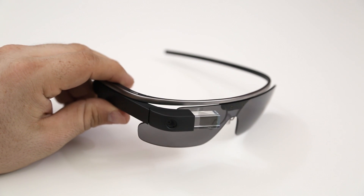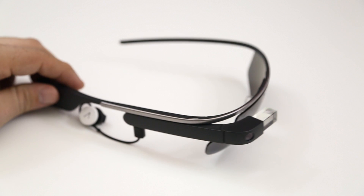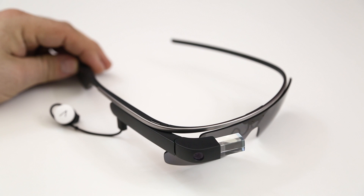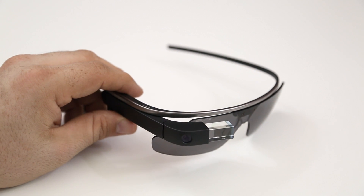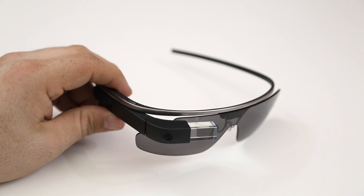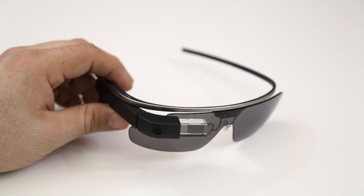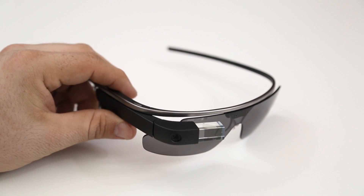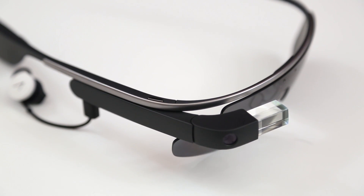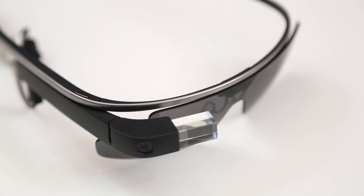I wanted to give you guys a quick overview of the hardware here on Glass. If you'd like to see more in-depth user interface content, be sure to hit that thumbs up button — it is extremely hard to record what you actually see through the prism because it is so tiny and requires a certain focusing distance. But I can definitely try to find a better way to do that or provide more screencast demos on the user interface, features, and functionality. Be sure to hit that thumbs up button if you enjoyed this video, and don't forget to let me know what you think about Google Glass down in the comments below. Thank you very much for watching, everybody — this is Dom, have a great day.